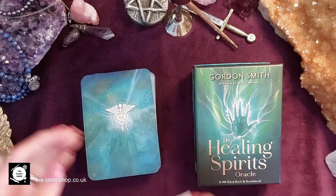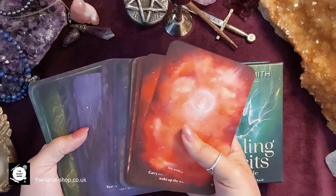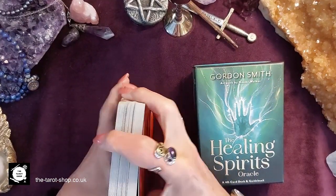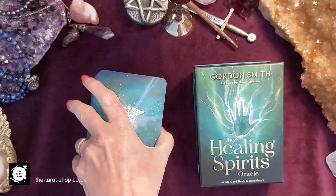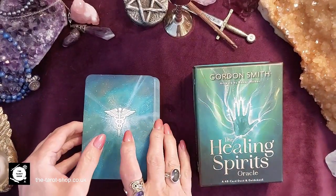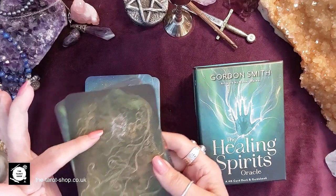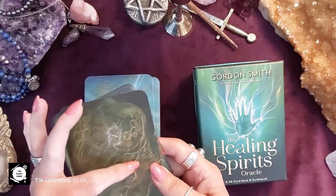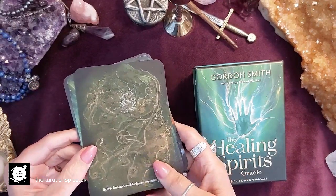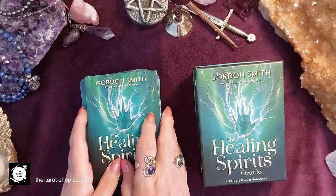He's pulled together 48 cards and each message on the card has been channeled from the spirit realm. He's worked with an artist called Naomi Walker who has used her artistic abilities to allow your third eye to open as you look at the card. So it's quite a special deck.